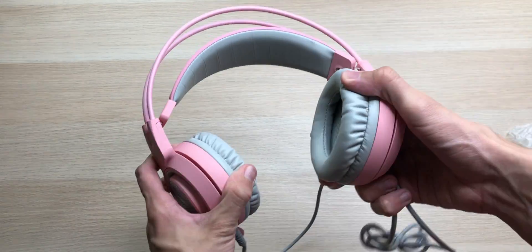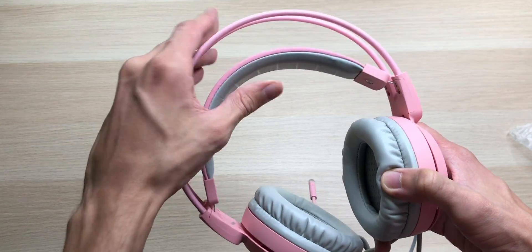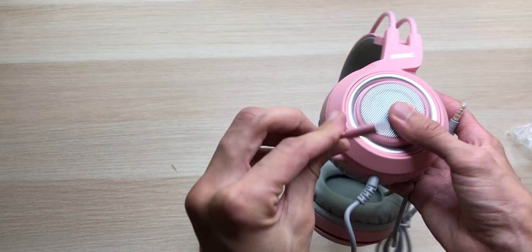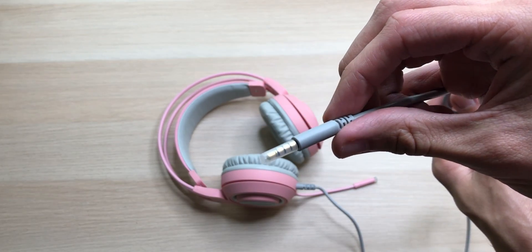They have some nice flex to them. Feel very durable, though they are completely made out of plastic. Up top, we have some SOMIC branding. We have this adjustable headband, soft earmuffs — this just looks super nice. We have the flexible microphone so you can get it to whatever angle you need. On the cable, we do have an inline remote control for volume and muting the microphone, along with that 3.5 millimeter connector.